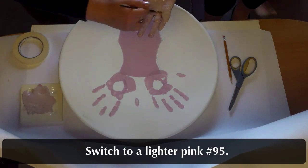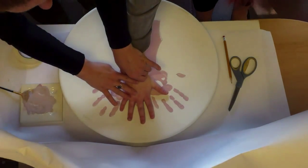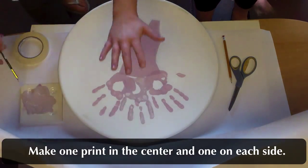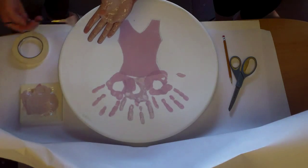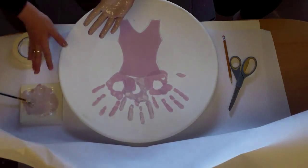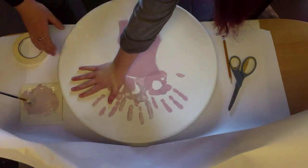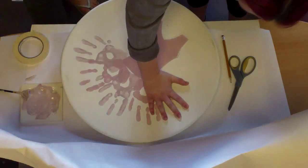Switch to a lighter pink, number 95. Make one print in the center and one on each side. Figure out where you're going to put it, then press it down and lift it straight up. And one more on the other side.